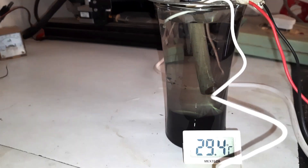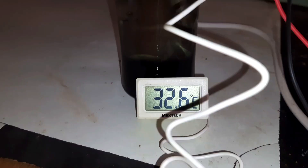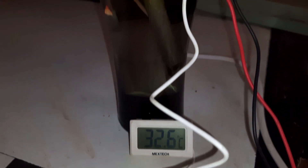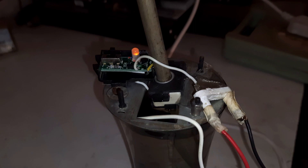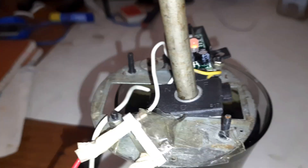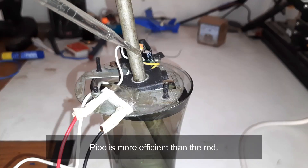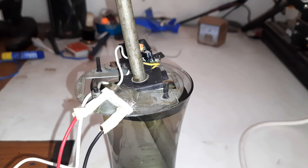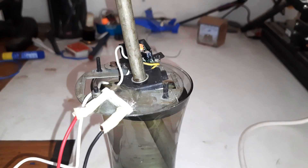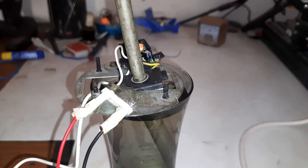We got around 4.5 degrees increment. With time the water kept heating — this pipe is more efficient. The water started boiling around the heater; do you see this smoke? It's actually water vapor.